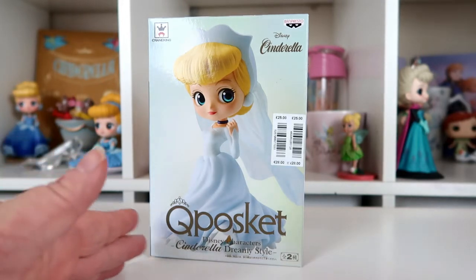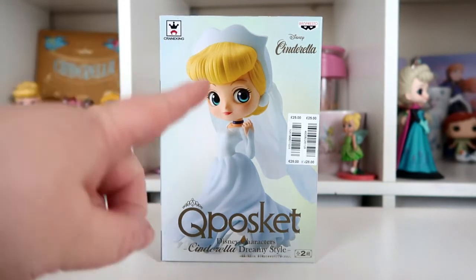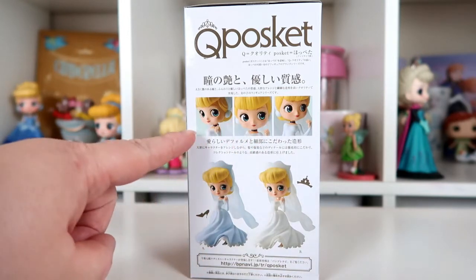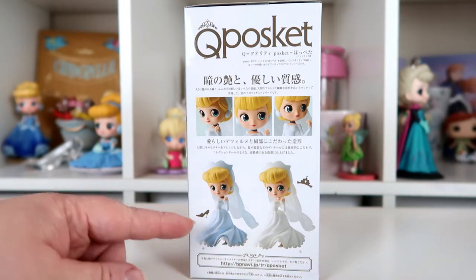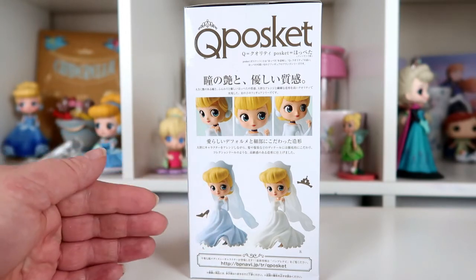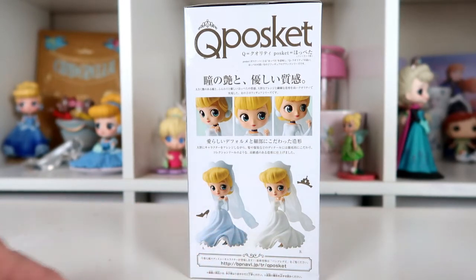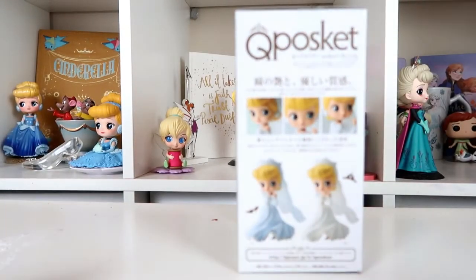Let's have a look at the box. The front gives you a full view of the figure in her gorgeous wedding dress with a lovely veil. On the side of the box it shows different angles and also the two colour variations — one appears more of a white colour and the other more of a creamy or bluish-white. Looking properly, this is Version A.